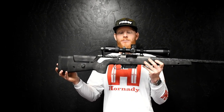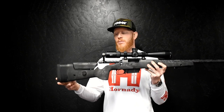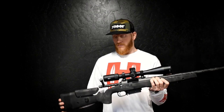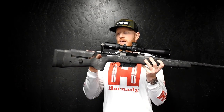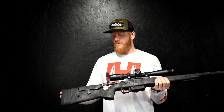A lot of guys are considering the 6.5 PRC versus the 6.5 Creedmoor — I have both. In the next video you can check out my Creedmoor build and how I set that up. But this is my 6.5 PRC, and I am very, very pleased with this rifle, the caliber, and the setup. Everyone has a little different taste, but this is how I did mine — check out the Creedmoor video too.